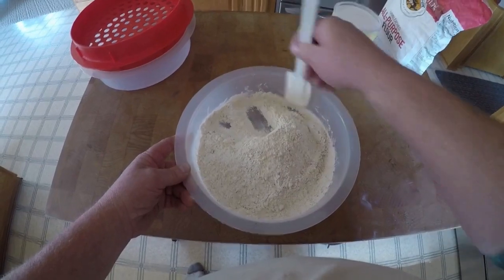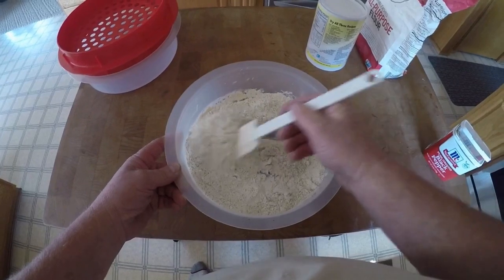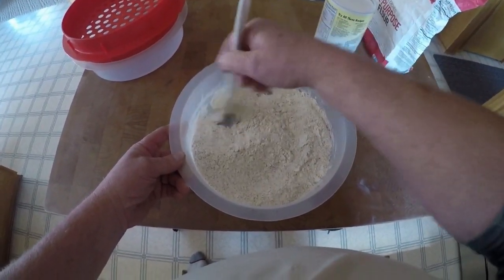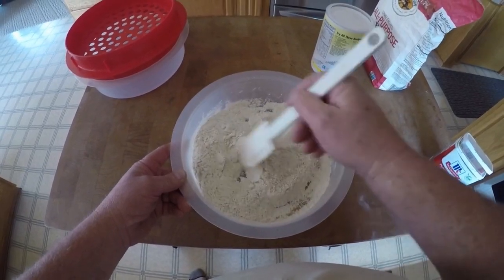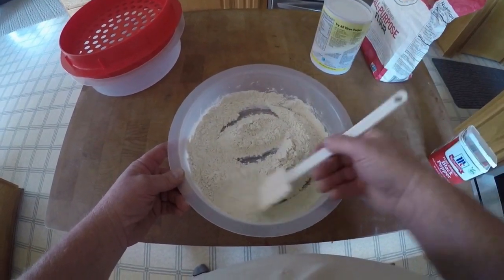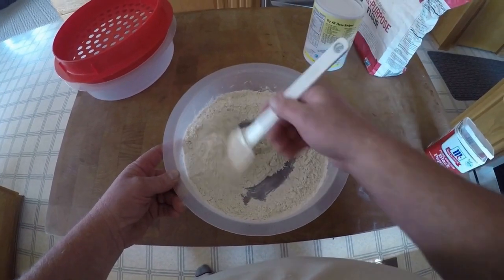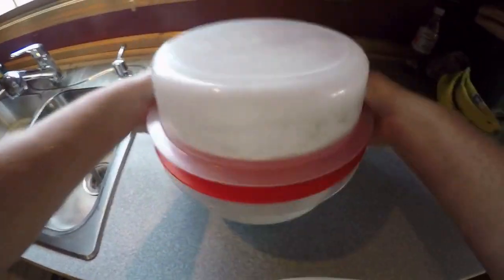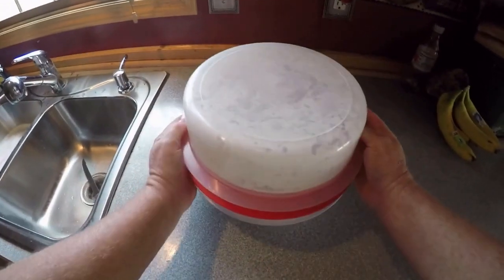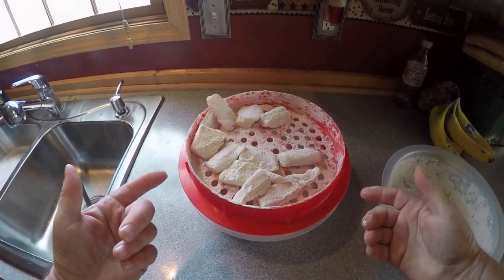I've used beer batters before, I've used other stuff, but through the years we've found that we just like it this way. So now that everything's mixed up, we'll be putting the fillets in and giving this — it's called a batter pro — giving everything a real good shake up. Then put the fillets into the hot grease, hot oil. Shake the living daylights out of it, and then pop the top. These are ready to go into the fryer.